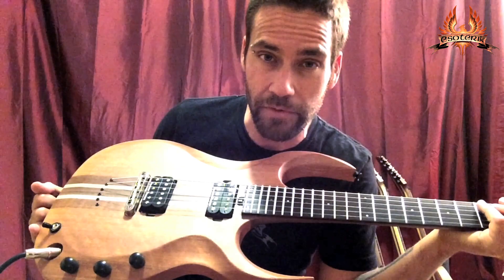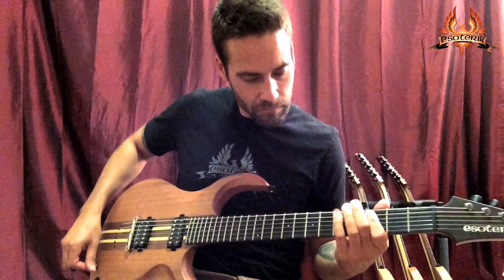Having separate volumes for each pickup also allows you to use your three-way toggle to produce a rotary effect. For instance, I'll kill the volume on the neck pickup.